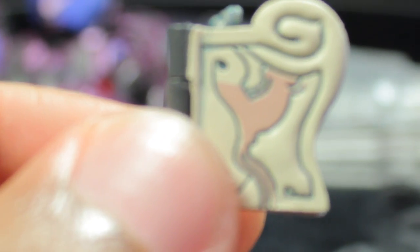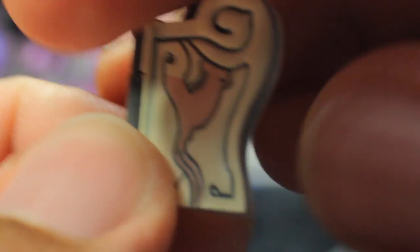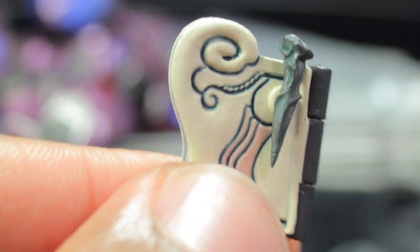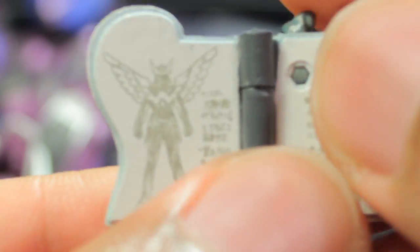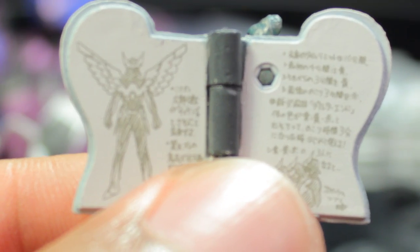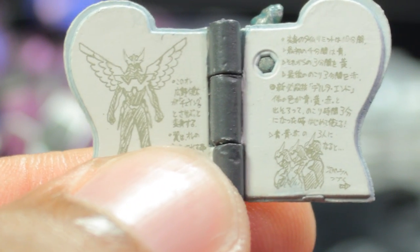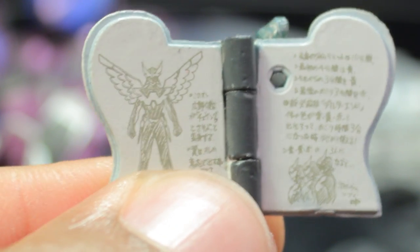The Dream Note is an absolutely fantastic accessory with a fantastic sculpt and paint apps on the outside of the book, very nicely detailed. The quill is attached and also removable. You can actually open up the Dream Note, and inside you'll see an illustration of Wingman as well as information on Wingman's signature move, the Delta End. So it's absolutely fantastic and definitely very cool.